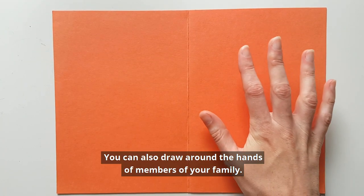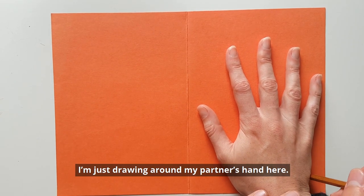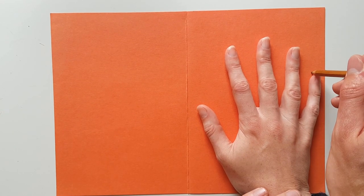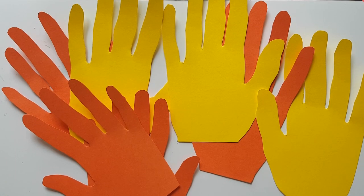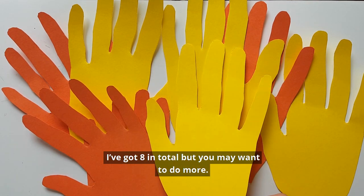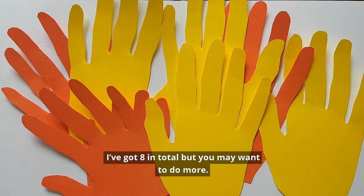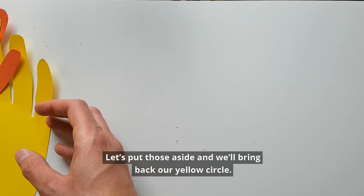You can also draw around the hands of members of your family — I'm just drawing around my partner's hand here. So we've got an equal number of yellow and orange hands. I've got eight in total, but you may want to do more. Let's put those aside and we'll bring back our yellow circle.